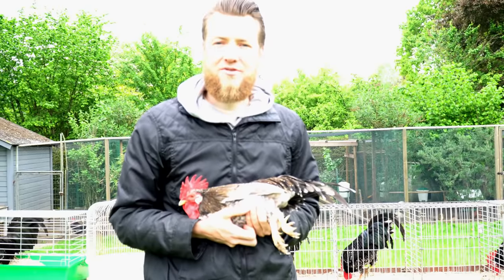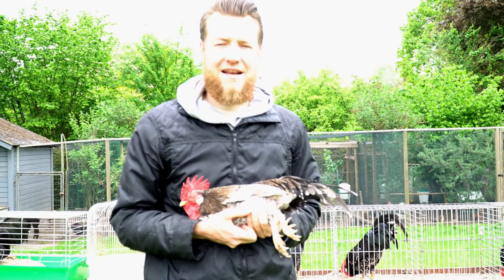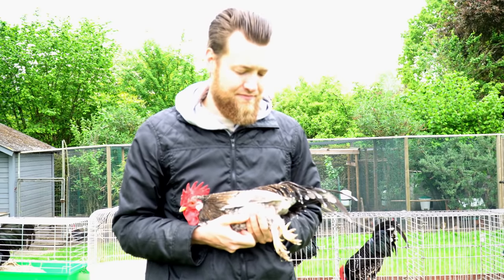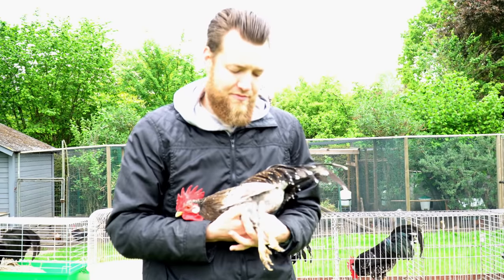For all my Ancona Bantams I would love to get one with the perfect leg color and try to get it into my lines. We'll have to work with what we got right now.